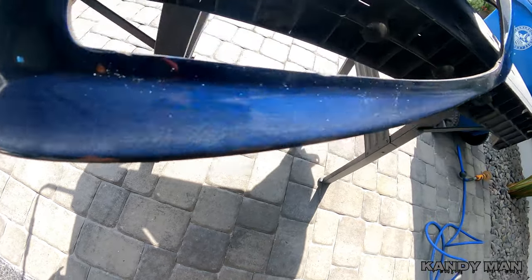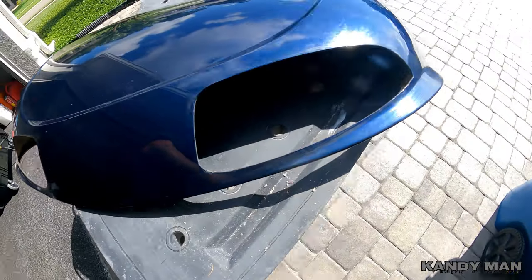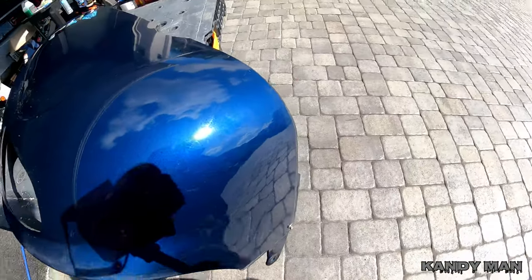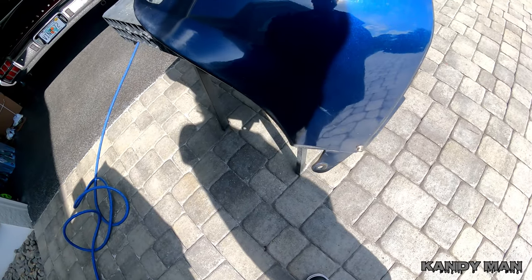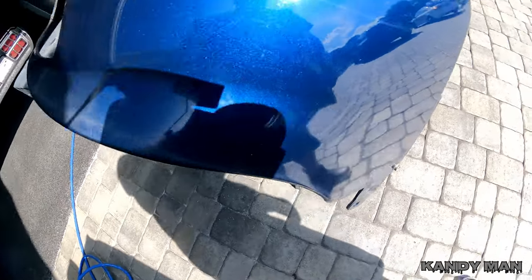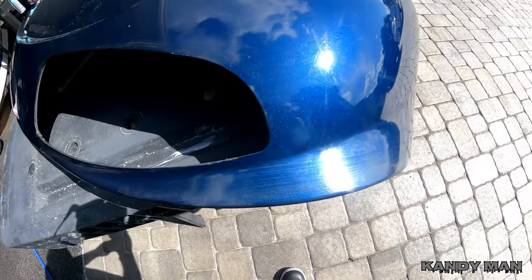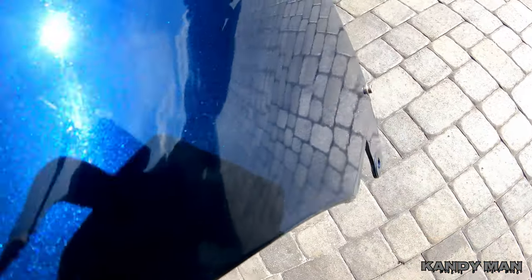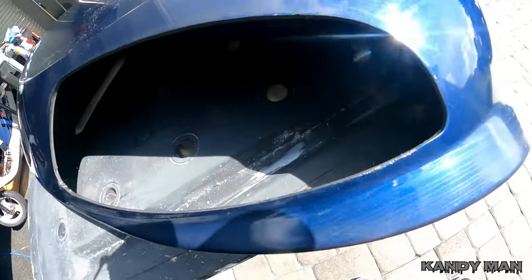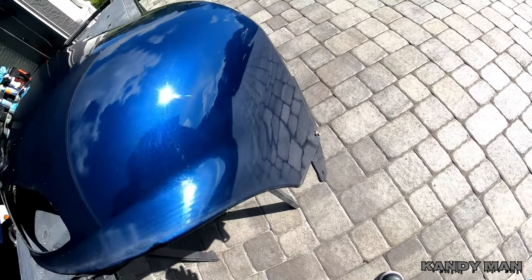Looks like they popped it and then decided to put a stripe over the top of it. I'm not going to say I haven't done things like that in the past — these carts are something you'd probably try that on. So it worked; no one knew it was there until now. Let's go ahead and 320 this thing down. We got the stripe off pretty good, didn't really gouge it up much, just a couple spots — that's how it is with plastic.